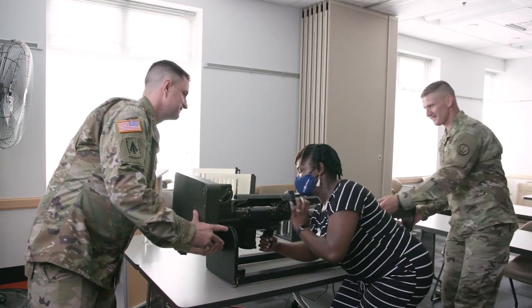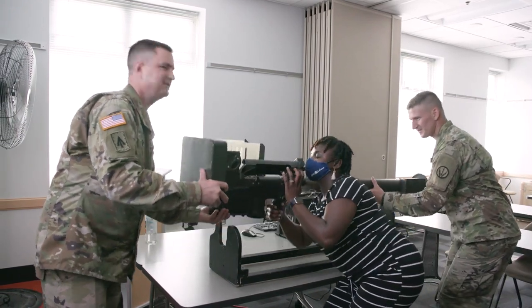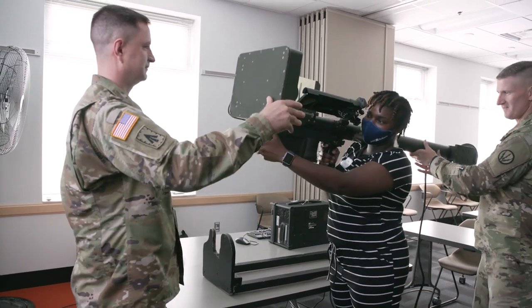Oh my god, how much does that weigh? Like 40 pounds? I said 40 — I was about right.